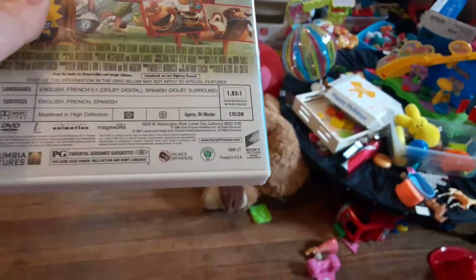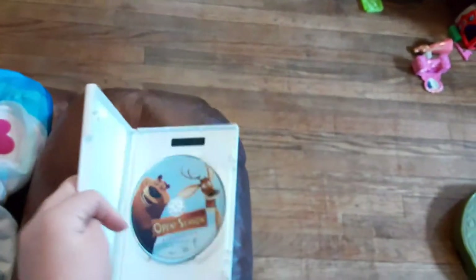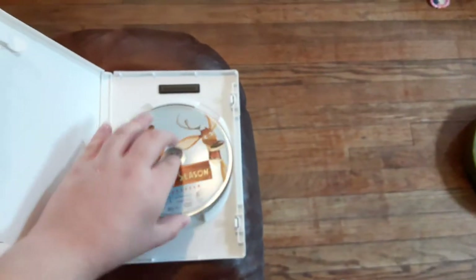Now last but not least is Open Season, which has the Sony Pictures Home Entertainment logo and it's the widescreen special edition. I don't know why the case is white, but who cares.